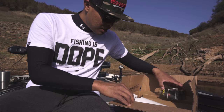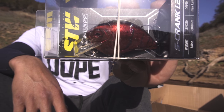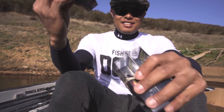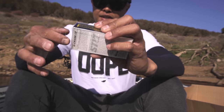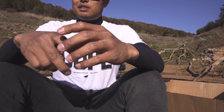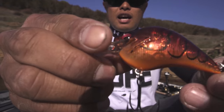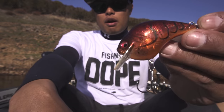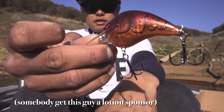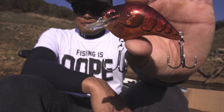Check that out — anybody that's a fan of the S-Crank and crawfish colors, this is a new Spring Craw. Back when I was a kid there was a crawfish-colored Bomber Fat Free Shad with this brownish tint, and this is probably the closest thing I've found to that pattern in a translucent kind of deal. As far as a crawfish pattern goes, that's fire.